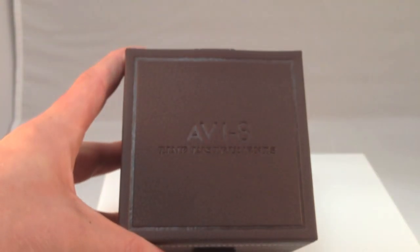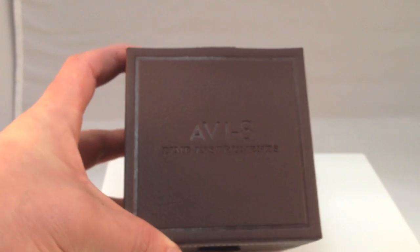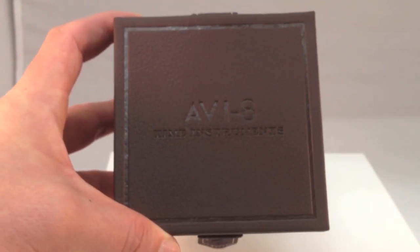Hello everyone, Kenny here with WatchReport.com and for our first giveaway of 2014, Aviate Watches was kind enough to donate one of their Hawker Hurricane models for us to give away to you readers.